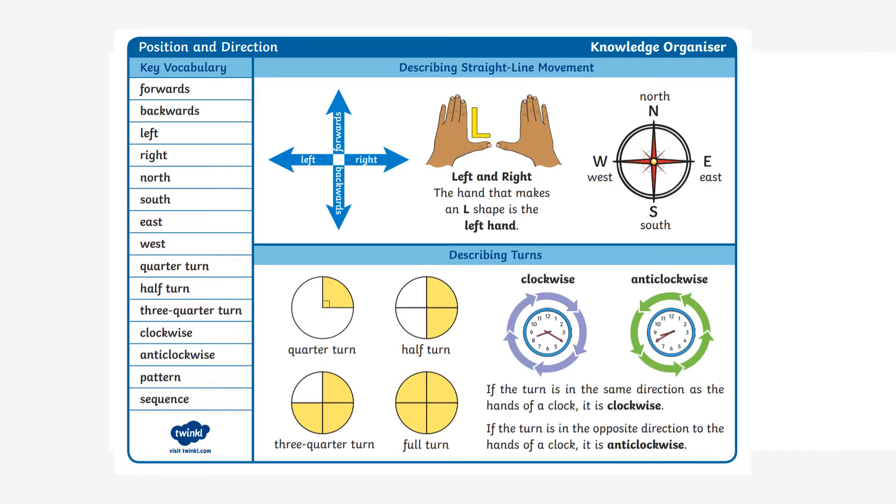On this map you can see there are some key vocabulary words to help you with position and direction. There are also some diagrams to help you with straight line movements — forwards, backwards, right and left. It shows you a diagram of how to make sure you've got your left hand and your right hand the correct way round. There's also a compass there to show you north, east, south and west.